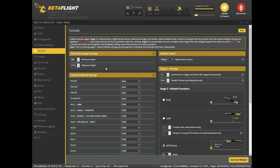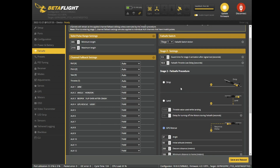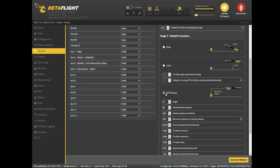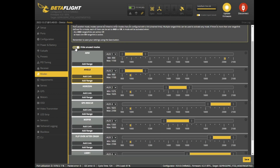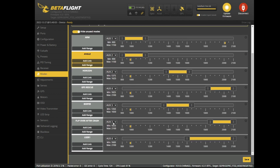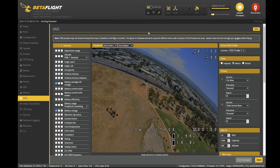In GPS I could see it was showing data. For failsafe, I set it to tell it what to do if you lose signal — GPS Rescue is set to 37 degrees angle. I've allowed arming without a fix so I can take off and fly in close proximity, and I changed the minimum satellites from eight down to five. I set AUX 4 for GPS Rescue.